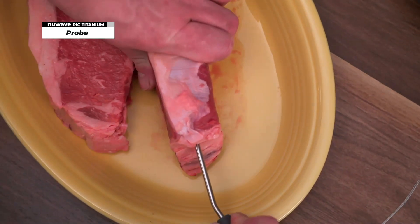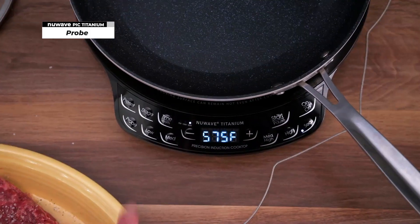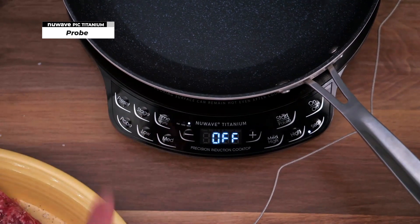The probe lets you cook with precise temperature. Plug in the probe to the PIC, press start and wait for the pan to preheat, and press the probe to show the current temperature of the meat. Press and hold the probe button to set the target temperature.